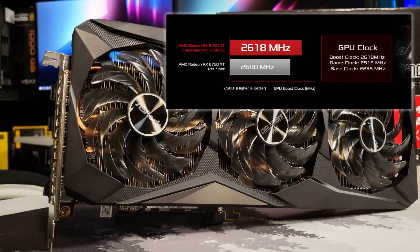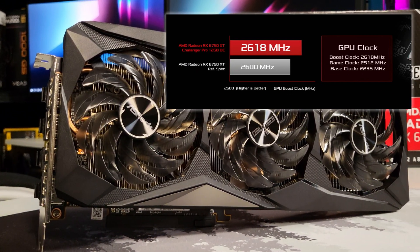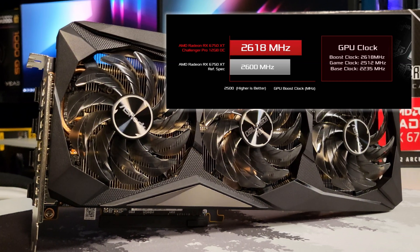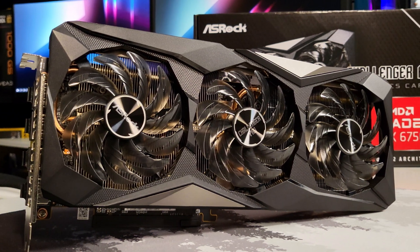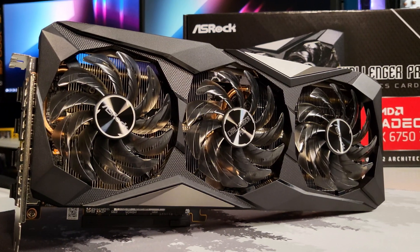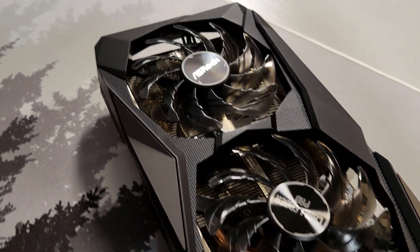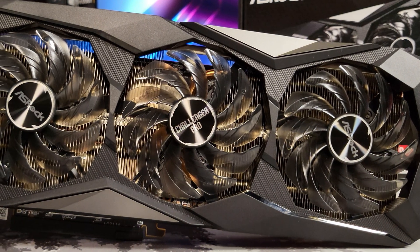Specs for this card: we have a base clock of 2235, boost clock of 2618, and a game clock of 2512 megahertz — all slightly above AMD's stock reference design. VRAM is 12 gigabytes of GDDR6, which should perform well and handle most games you play today, especially at 1440p. The memory speed has been increased to 18 gigabits per second. It still has 40 CUs and 40 ray accelerators, same as the normal 6700 XT. PCI-E is 4.0 by 16 lanes.